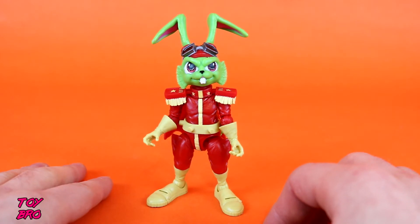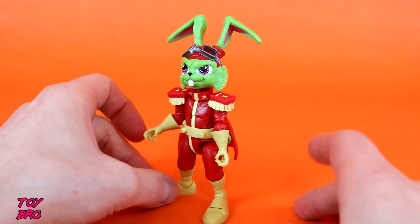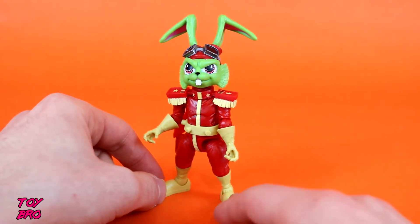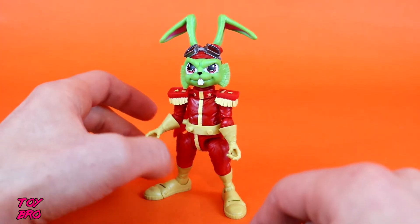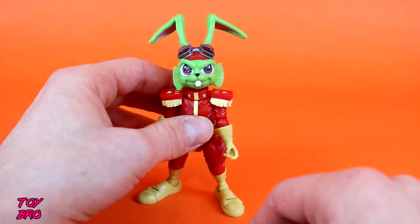I don't know how many folks watching this video really appreciate Bucky O'Hare — it is a pretty esoteric thing. It wasn't the most popular line or cartoon in the 90s, but it's pretty amazing, and the comic book is probably even more obscure than that to most people since it came out before the cartoon. So let's take a look at the figure and go through articulation.